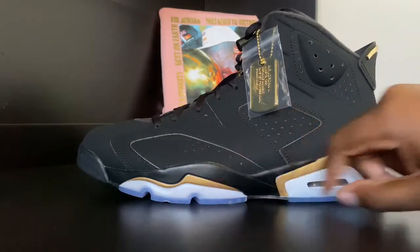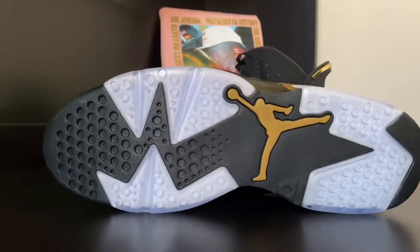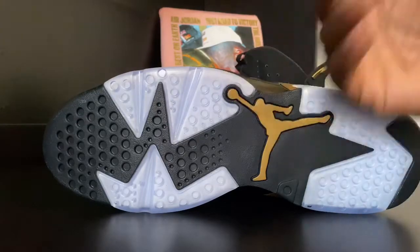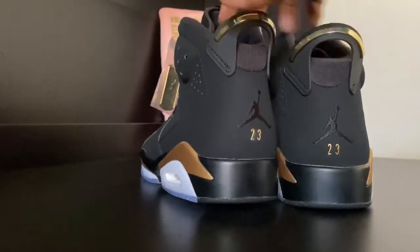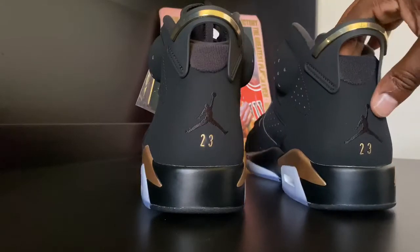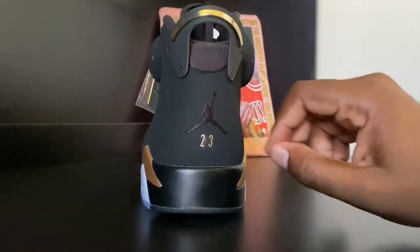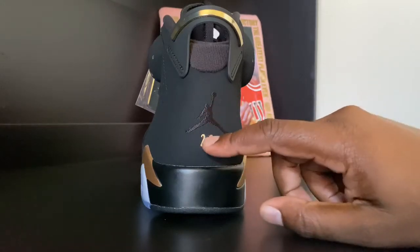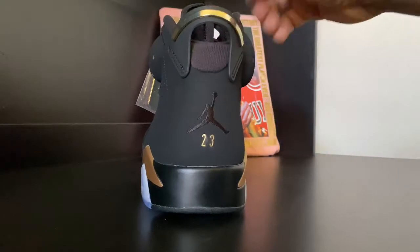We have a hem of gold and a little hit of black right there. Let's go — look at the outsole, translucent as well. The gold Jumpman has some black on it. Take a look at the heel — we have that Jumpman stitched on, the gold 23, and a black heel tab.